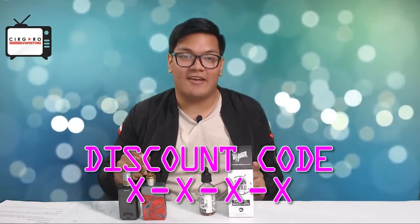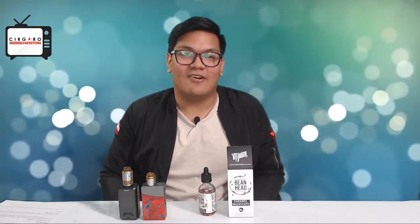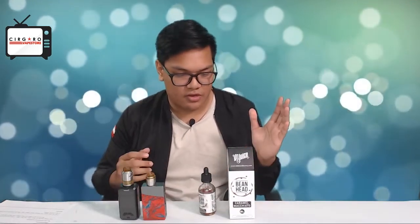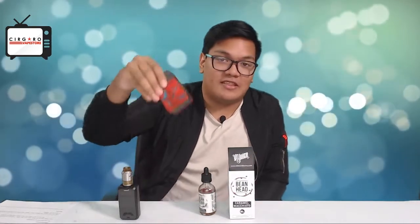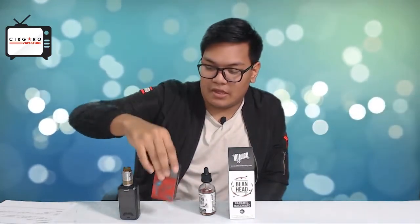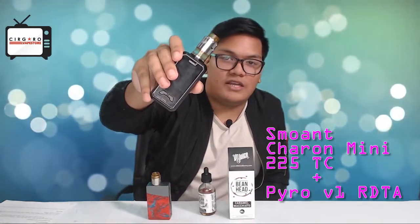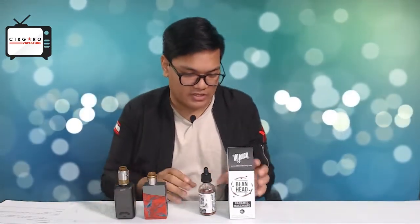Don't forget to stay tuned for a special discount code for you special Cigarro Vape Store viewers that's coming up soon. Without further ado, let's just get right into it. Today we'll be using the Nova by Geek Vape with the new Wicked RDA single coil, and also the Pyro Mini with the Pyro V1 RDTA.